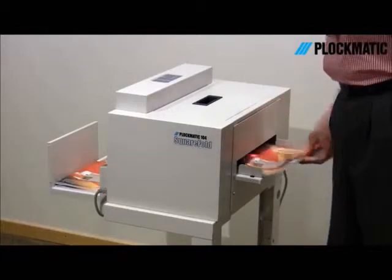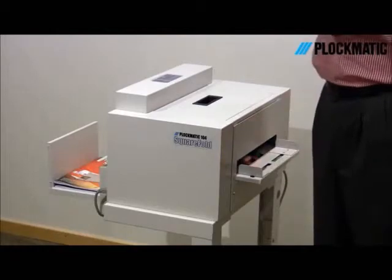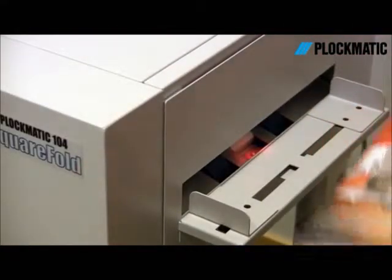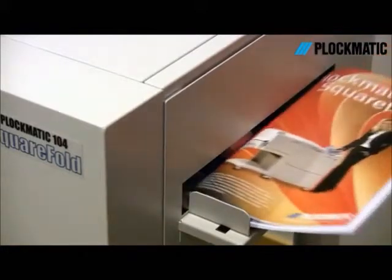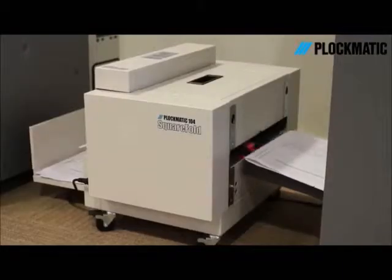You can hand feed up to 1800 booklets per hour, or connect to various booklet maker types for a consistent SquareFull finished output. The SquareFull uses an optical sensor to trigger the infeed system, and no electrical interface is needed when connecting to other booklet-making devices.